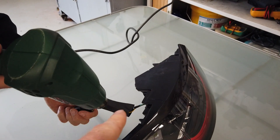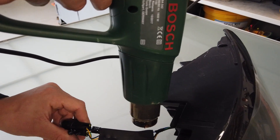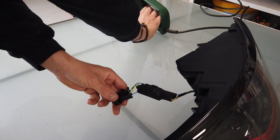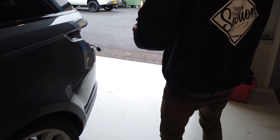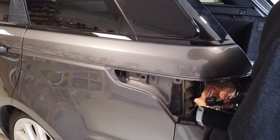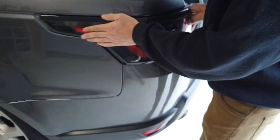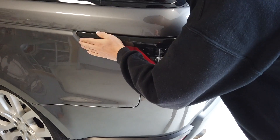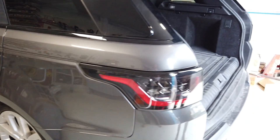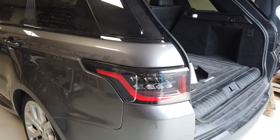The heat shrink won't fully grip on the wires because it doesn't shrink that much, but what it's doing is going around the board and making sure the board's not going to touch anything in your rear light and stops it rattling. Right, let's plug that in. Plug that in — there's plenty of room down the back there for that connector. There's a locator pin there.